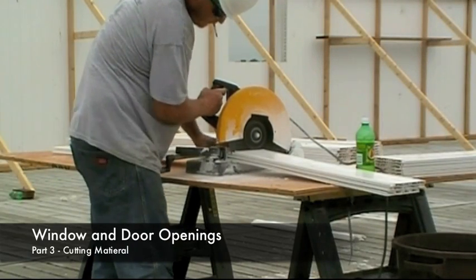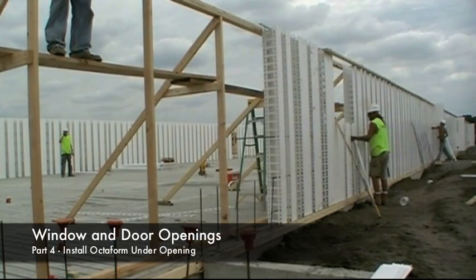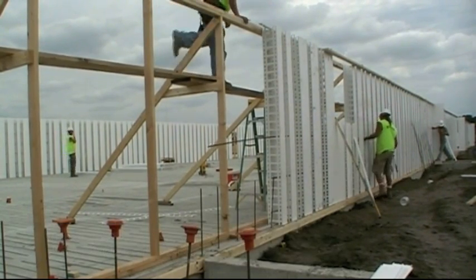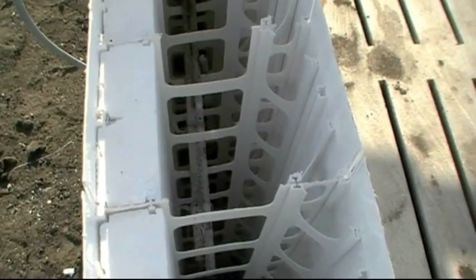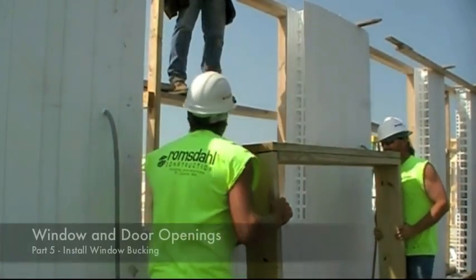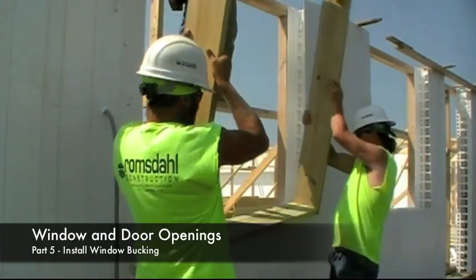To finish the window location, panels need to be cut to job specifications. Then install the OctoForm panels under the window, working your way once again to the center of the window opening. Once assembled, place rebar and insulation in the panels located underneath the windows. Once all the components are installed, place the window buck into the window opening.